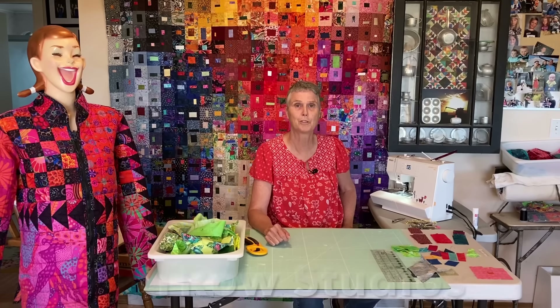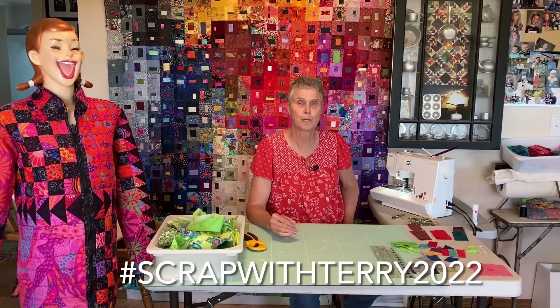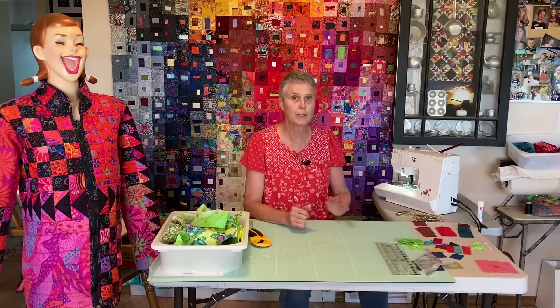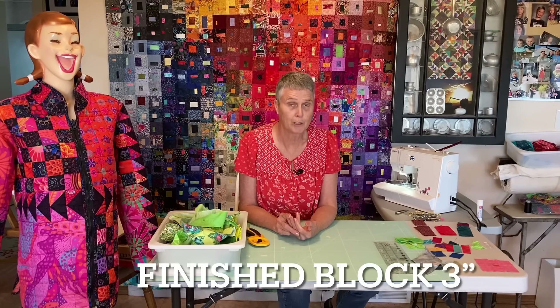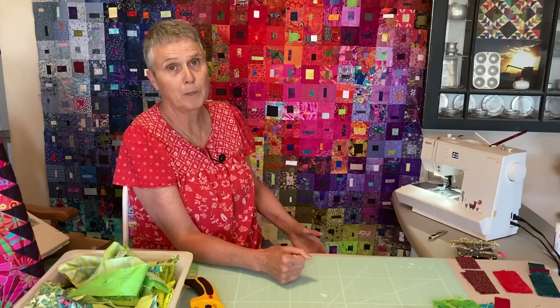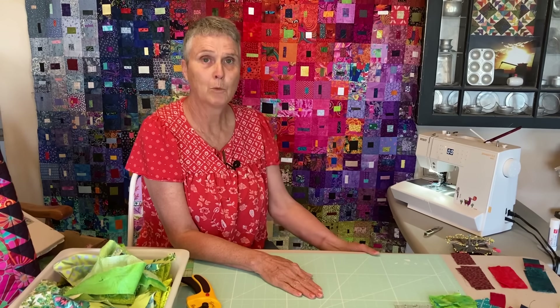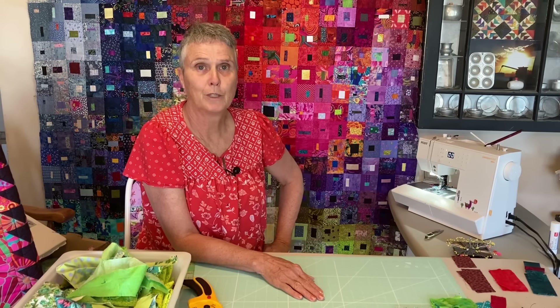Hi, Terry Rowland from T-Rose Studios. I want to give you a rundown of what my 2022 scrap challenge is all about. Last year I did a 100-day scrap challenge last fall, and this was the quilt that I actually made. I wanted to make an easy block that finished at 3 inches with a multitude of colors and try the color wash layout. I was really pleased with it, and this year for my scrap challenge I would actually lead you through doing a color wash quilt.